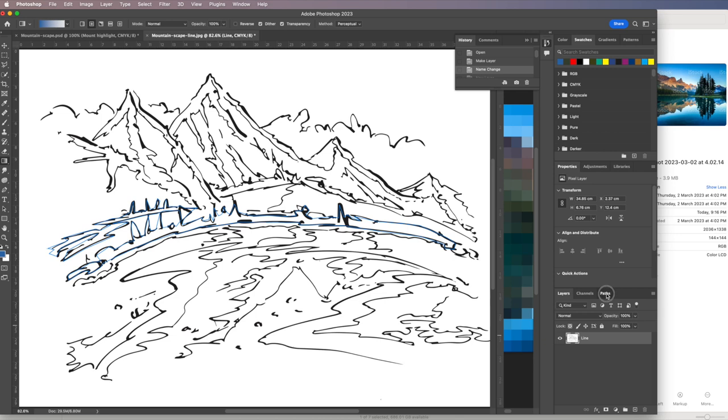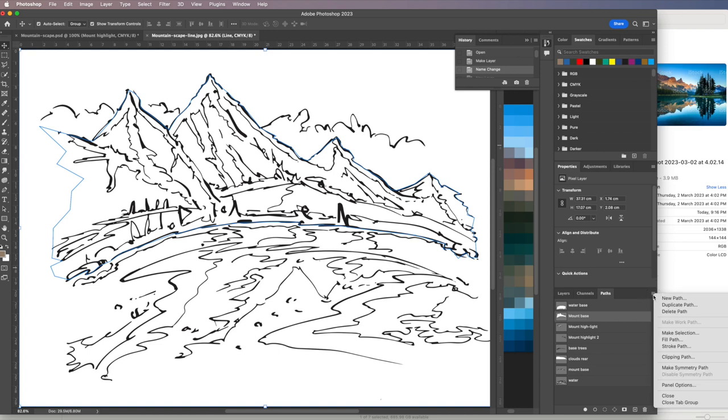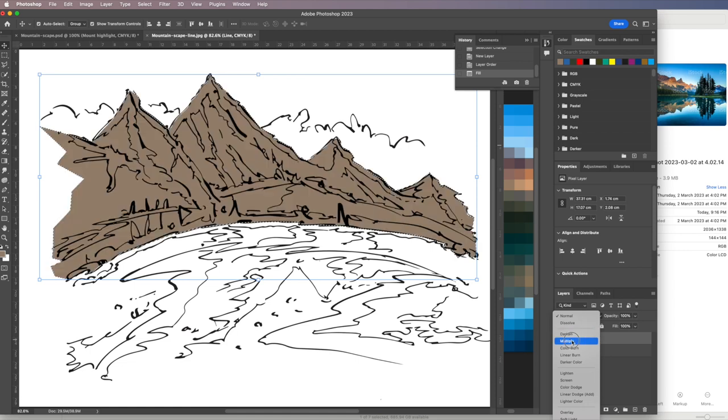Now I'll click on the mountain base path to get the largest area, sample a mountain base color — maybe a slightly greener, lighter neutral — then make a selection from that path with a feather of 0 for a hard edge. I put a new layer at the bottom and fill it with Option+Delete. At the top, I make sure the line layer is set to Multiply.